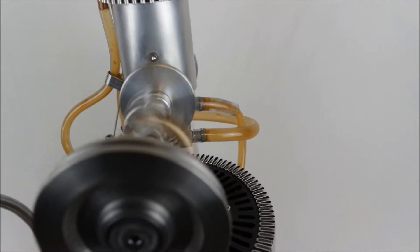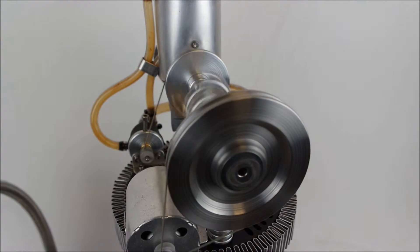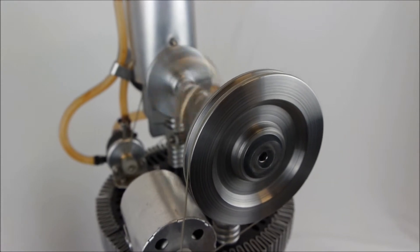These engines are produced in Great Britain by Warp 5 fans. They are commercially available in an unmodified form from warp5fans.com.